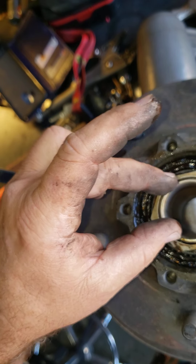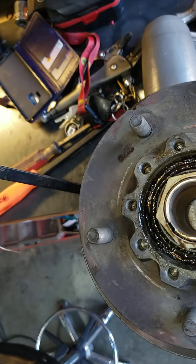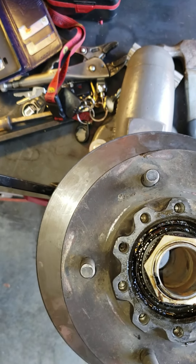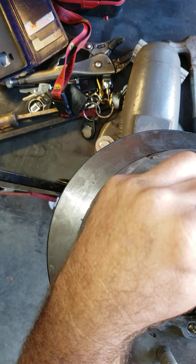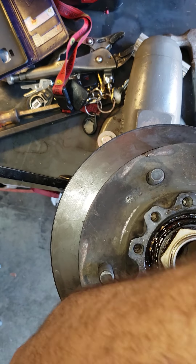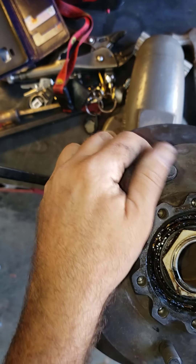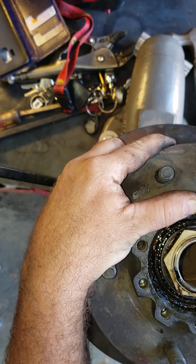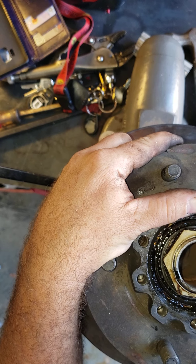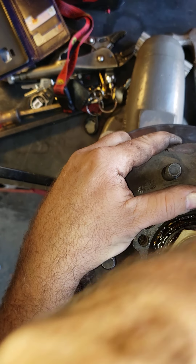They tighten this down — this is the adjustment. You can't go too tight because then you'll grind the bearing. There are little tabs here: one here and one here. These need to be taken and pried out. They really pounded them in there. Little bit more — there you got it.